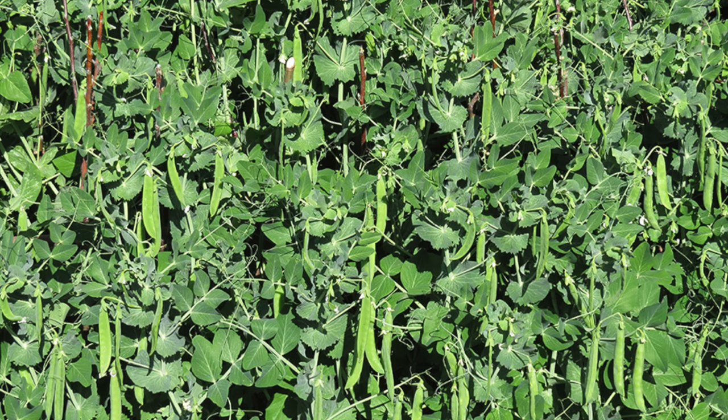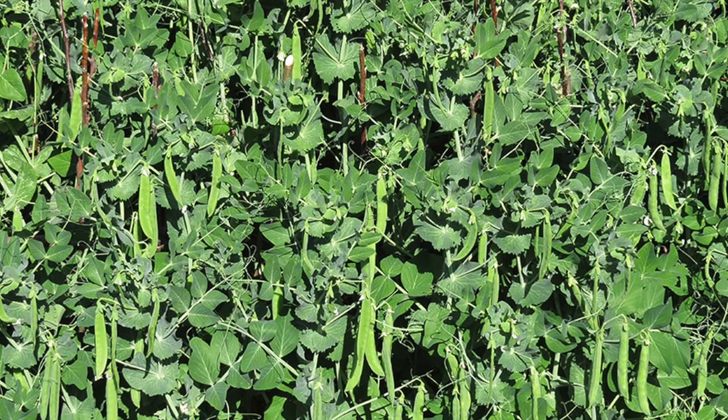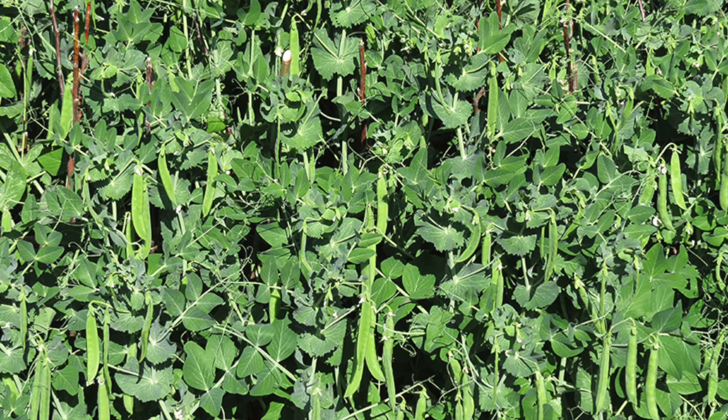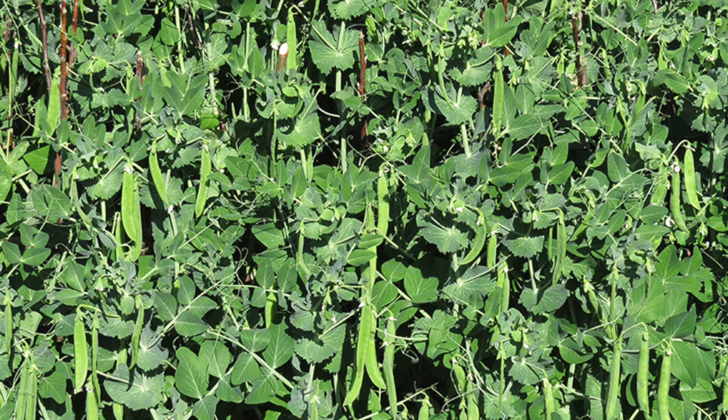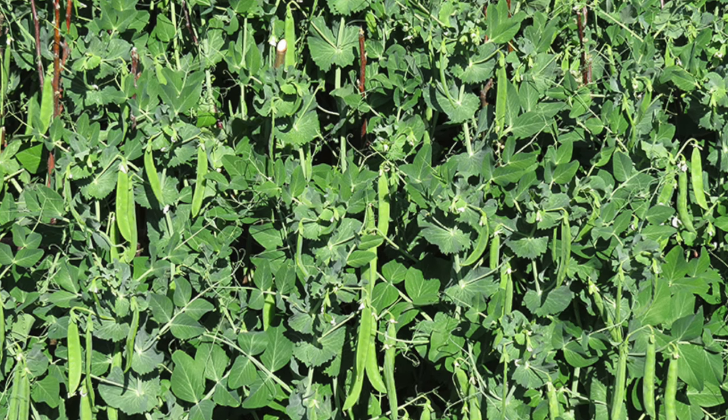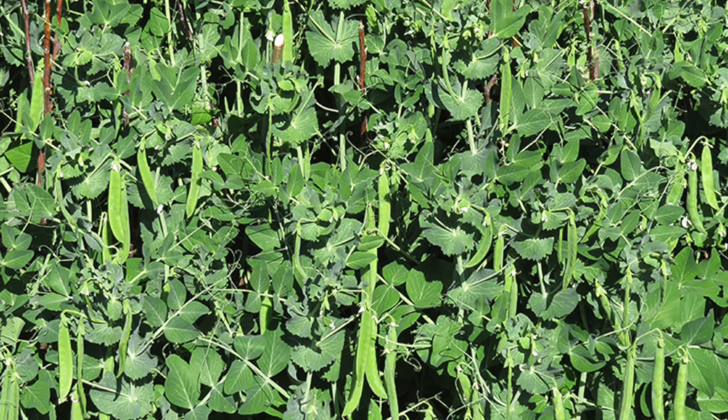Did you know that legumes like beans and peas fix nitrogen in the soil? So if you've grown peas or beans in a bed, follow it with a nitrogen-loving crop such as corn, lettuce, broccoli, kale, and so on.